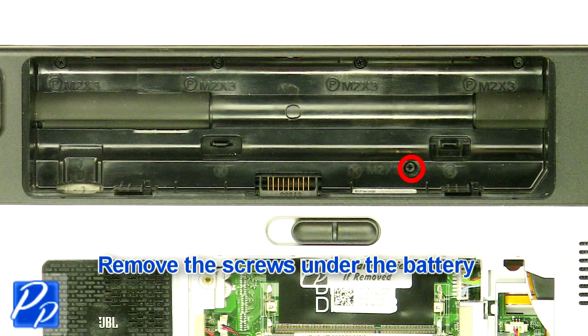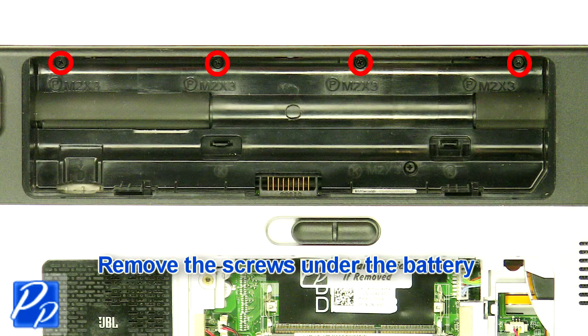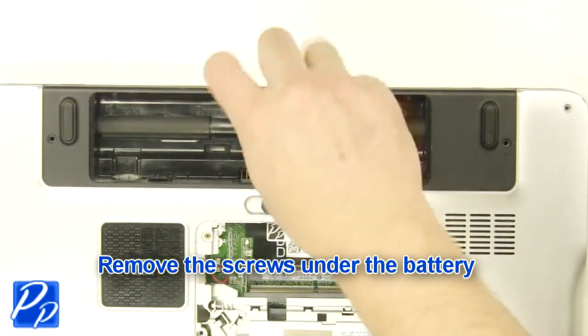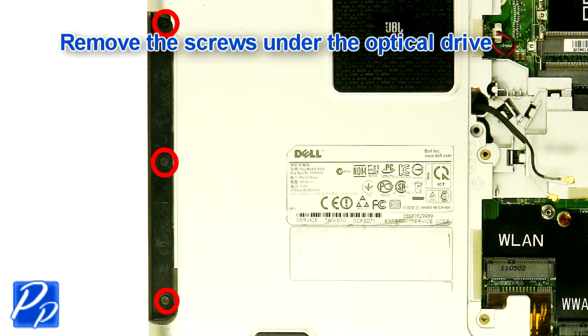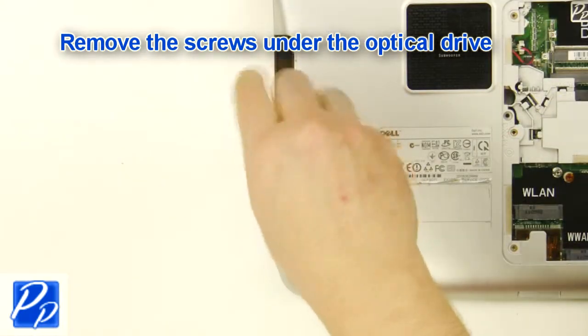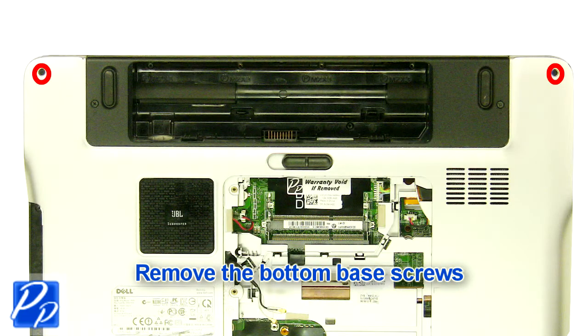Remove the screws under the battery. Remove the screws under the optical drive. Remove the bottom base screws.